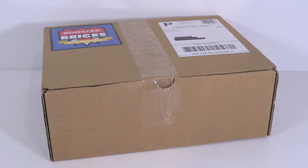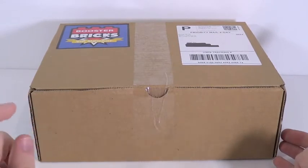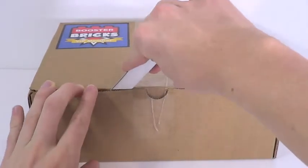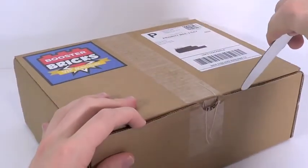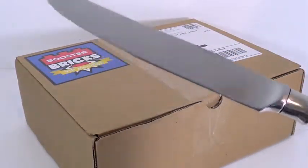I'm really excited to see what's inside because I'm going in completely blind. If you're interested in what you see here today, I'll leave a link in the description to check out Booster Bricks's website. Let's open this up - it's a very nice, well-packaged box. I'm using the handy dandy butter knife - kids, use these because you're gonna cut your arm off using a sharper knife.